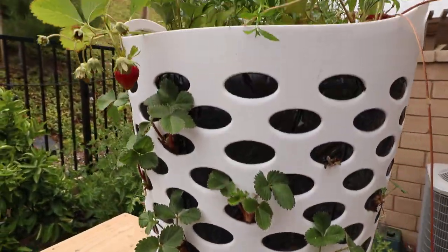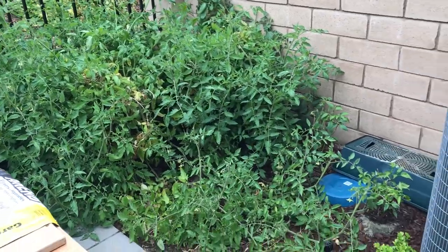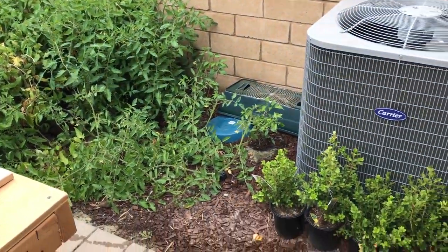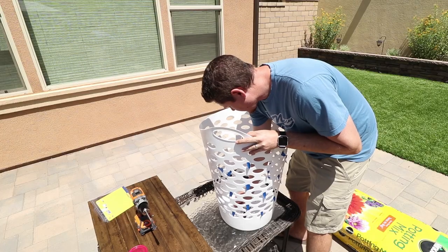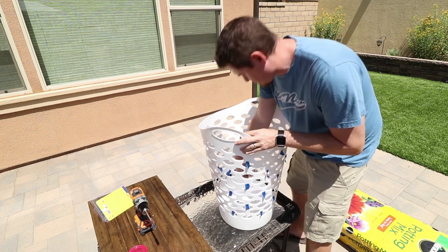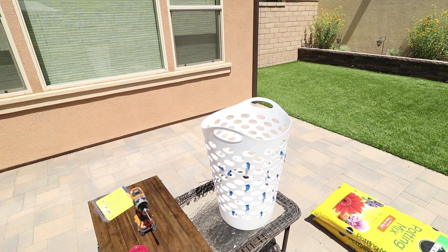Check out this strawberry tower. I don't have a very big yard, so it's ideal for me to grow up instead of out. I found a laundry basket at Walmart for $7 and it's perfect — exactly what I'm looking for, a budget-friendly option to get me started. I only wish it came in red so the final product looked like a giant strawberry.